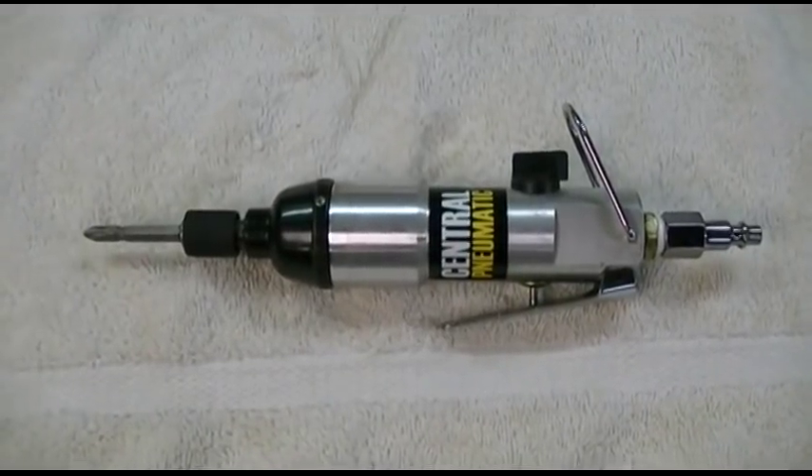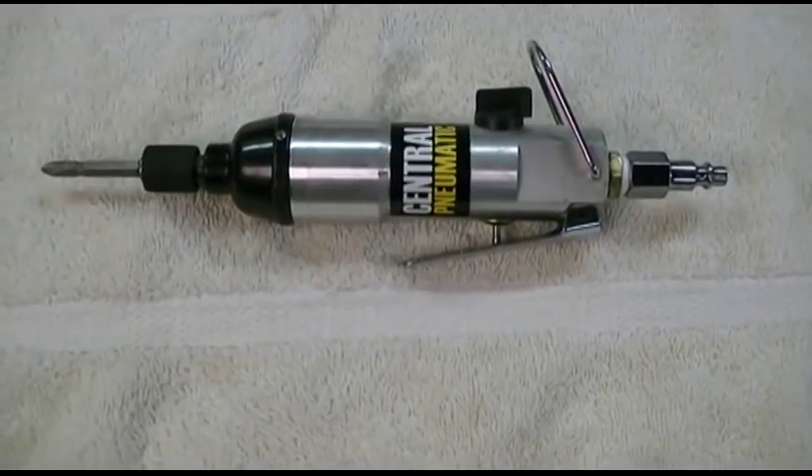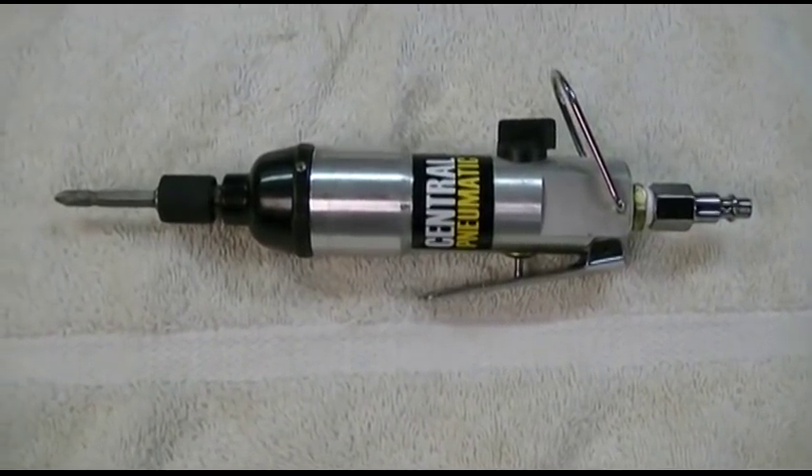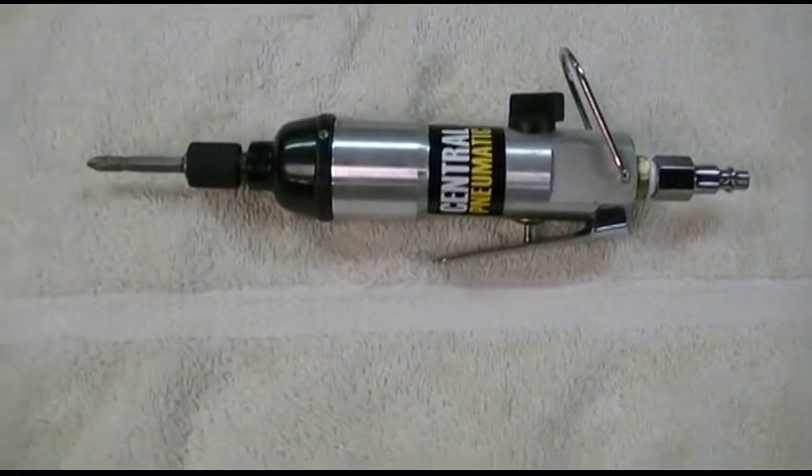This is the Harbor Freight Central Pneumatic brand Air Impact Screwdriver, item number 90059. It sells for about $15 or so, and basically it is exactly an air screwdriver.